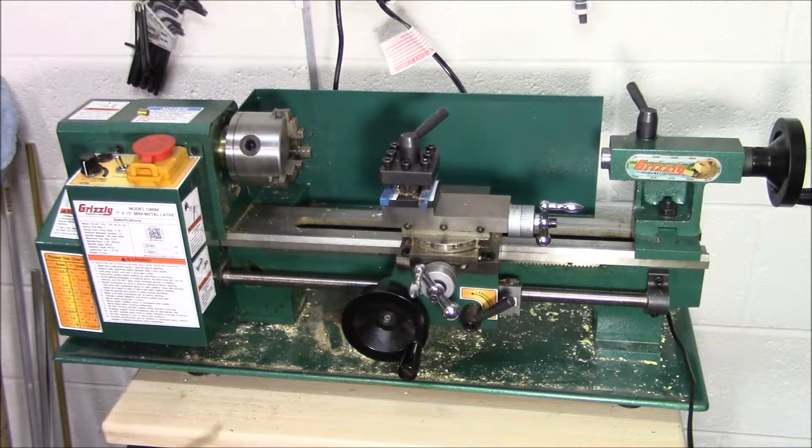In this case it's 7 inches by 12 inches. Grizzly also makes a 7x14, then they go up to an 8x16 and so on. You may be thinking this looks a lot like — except for the green finish — the Central Machinery lathes that Harbor Freight sells, or even the Microlux lathe that Micromark sells. There are a few others, but we'll get to that in a minute.